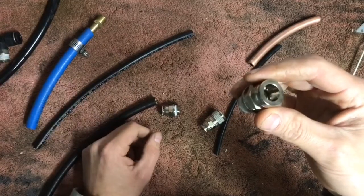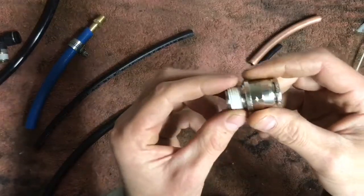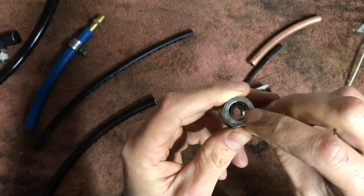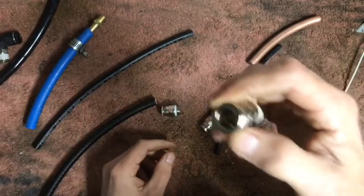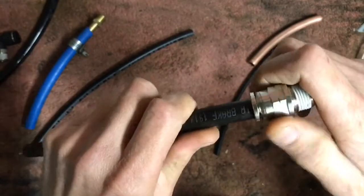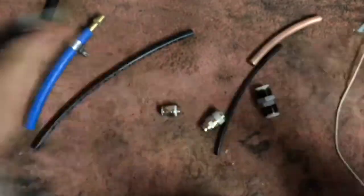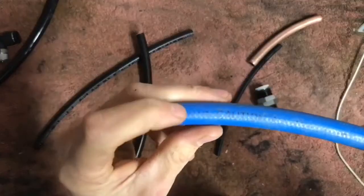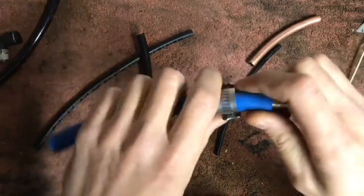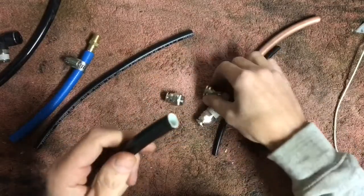When ordering fittings, you want to know what size line you're going to be using to run to your bags. This would be a 3/8 male NPT to a half inch OD tubing — OD stands for outer diameter, referring to the overall outer diameter of the tubing. So half inch outer diameter line takes a half inch outer diameter push lock fitting. If you use barb fittings, you go off the inner diameter — the ID. A 3/8 ID tubing needs a 3/8 barb fitting.